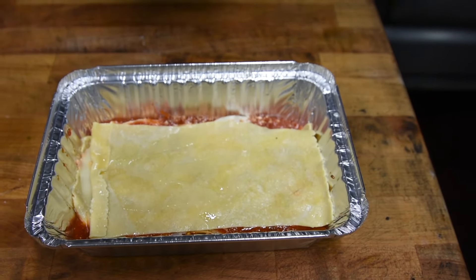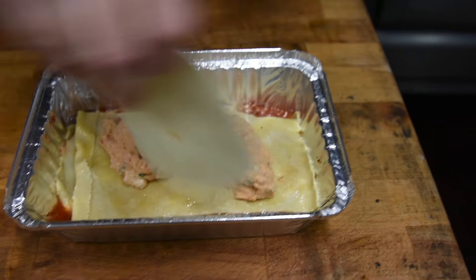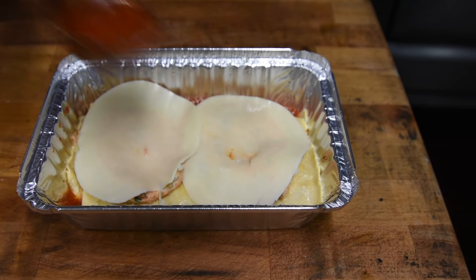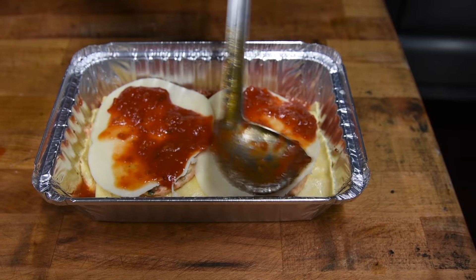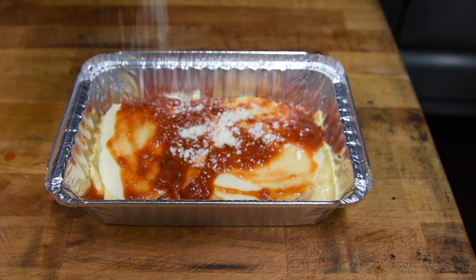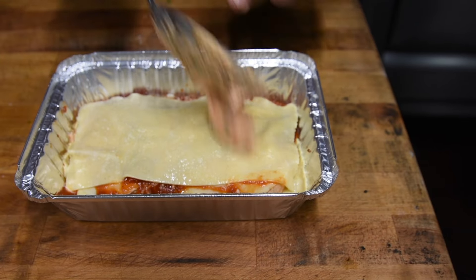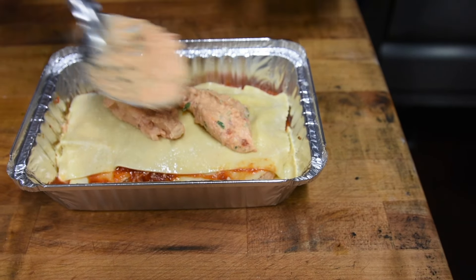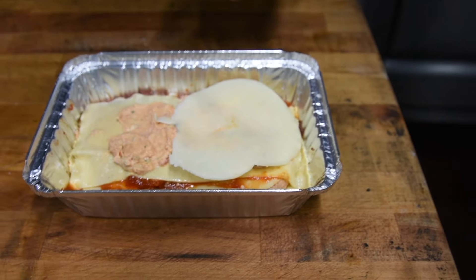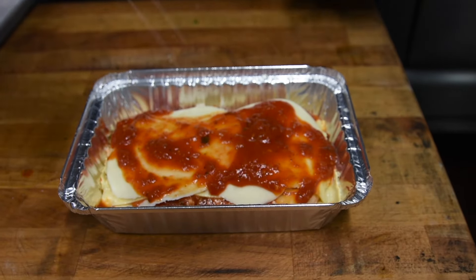Another layer of lasagna sheets. A little bit more ricotta cheese on each side. Some provolone, press it down. A little bit more sauce, spread it around. It's easy — once you do the first layer, you know what to do. A little bit more Romano. Another sheet of pasta. A little bit more ricotta cheese, spread it around. Get your provolone, put it down. A little more sauce on each side, spread it around. Give it a sprinkle.